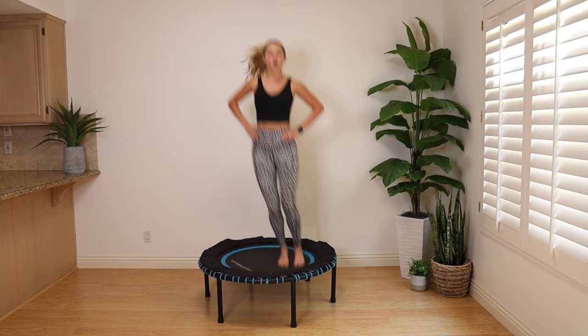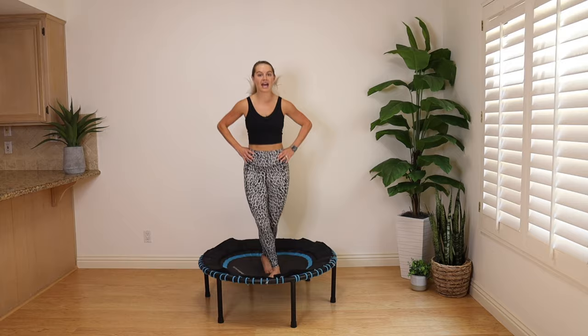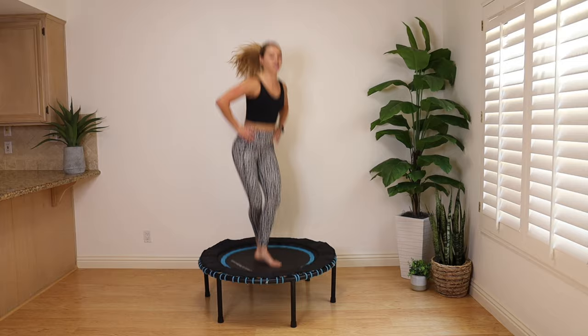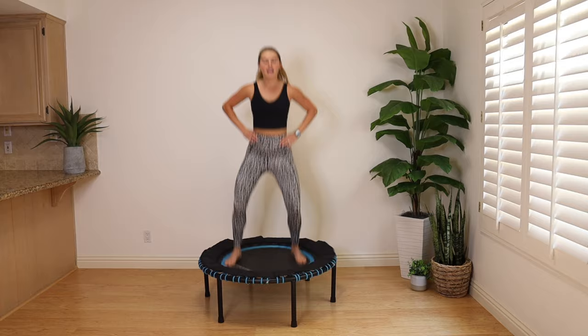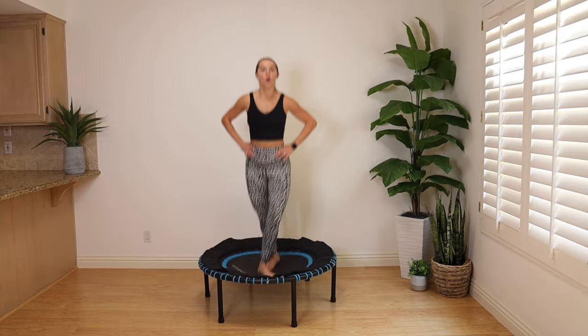Jump open, cross your right leg in front. Jump open, cross your left leg in front. Each time you close the legs, the opposite leg closes in front. I have that mini bend in my knees, shoulders are relaxed, breathing in and out. If you want to add some tempo, pick that pace up. How low are you staying? Give yourself a check with those cues — staying low, mini squat, stamping the feet down into the trampoline. There's not a lot of air time in these workouts on the trampoline.